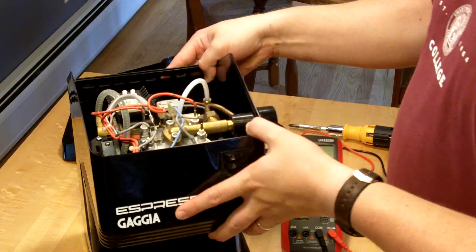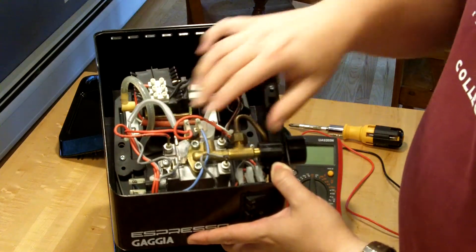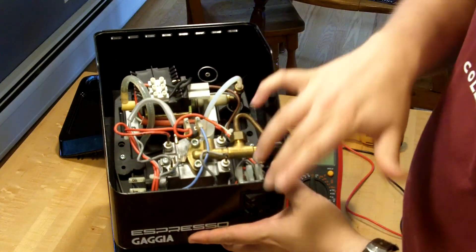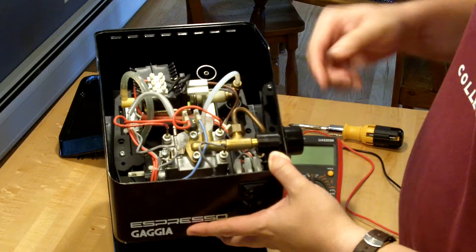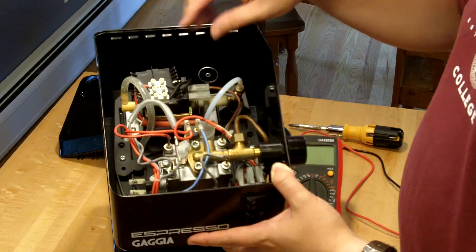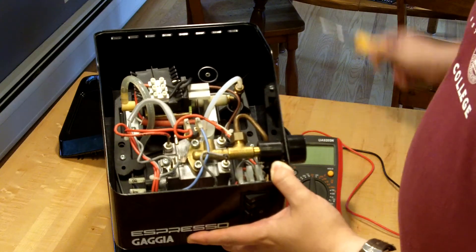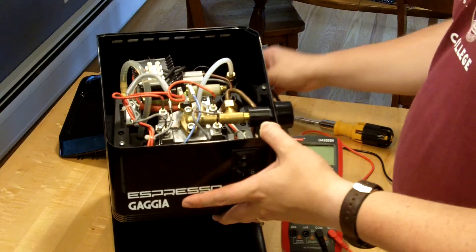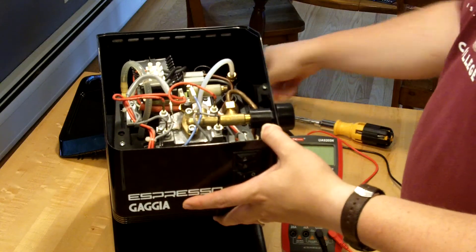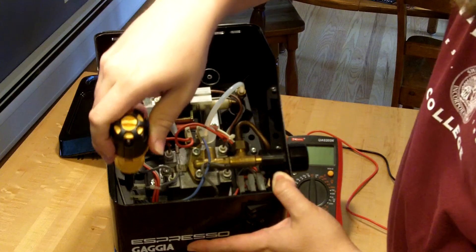Inside this machine it's fairly basic. You've got your boiler system here, your switches, the steam wand coming out over there, and the vibratory pump assembly. There are two components we're concerned about. One of them — and I should have said before I took this apart, this is unplugged, that's important — one of them down here is the thermostat assembly.